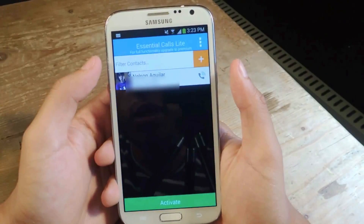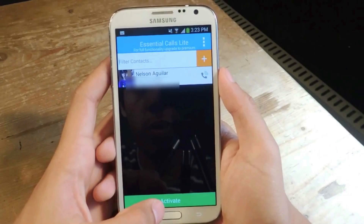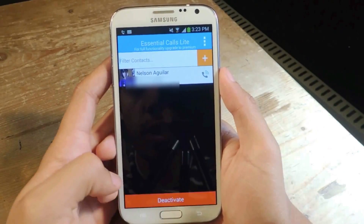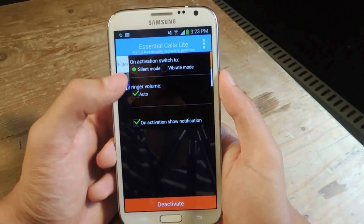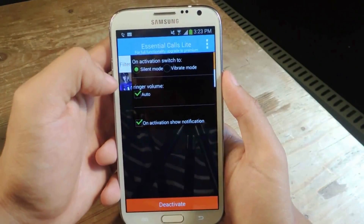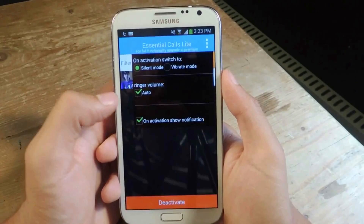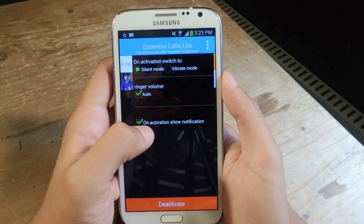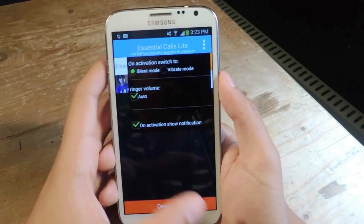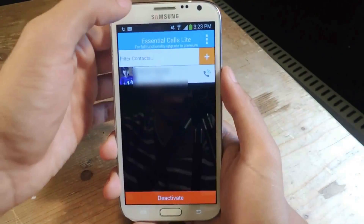I'm going to head back to Essential Calls and all you have to do is press activate. Here are some settings you can mess with if you tap on the three-dot menu. You can choose whether you want the phone to switch back to silent mode or vibrate mode once you're done with the phone call, the ringer volume, whether you want it to be automatic, and if you want a notification to appear in your notification tray. It's already activated.